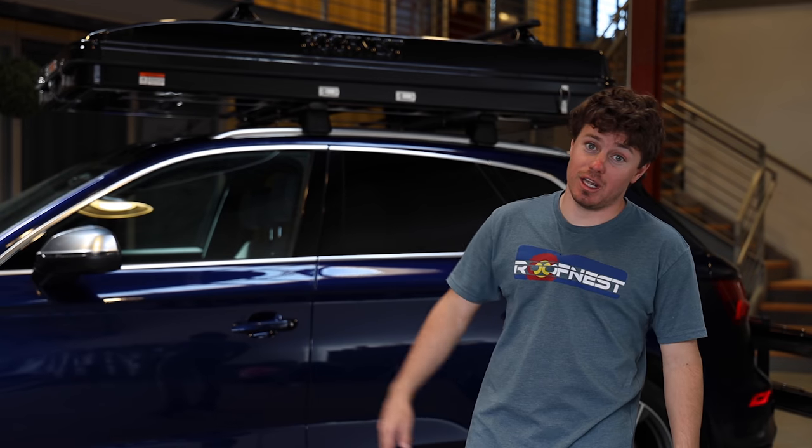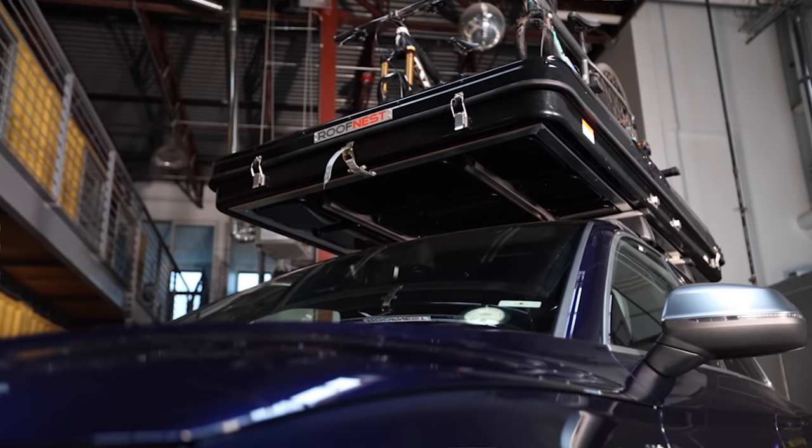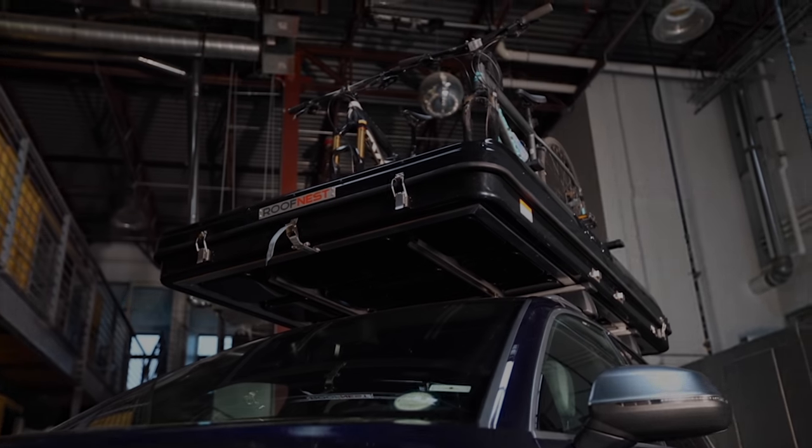Hey everyone, my name is Logan. I'm here today with Roof Nest to go ahead and showcase our newest tent in our lineup, the Sparrow Adventure. I really think you guys are going to like this one.